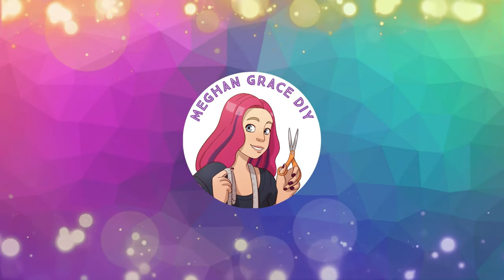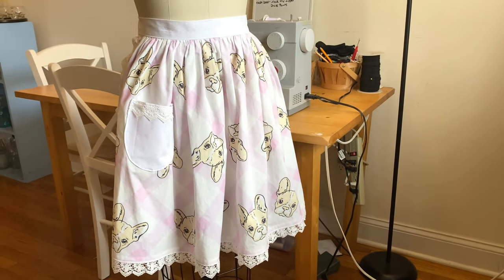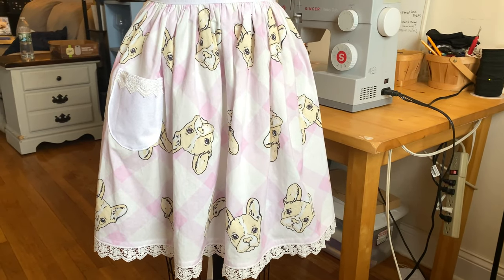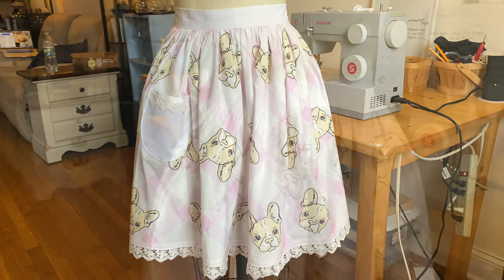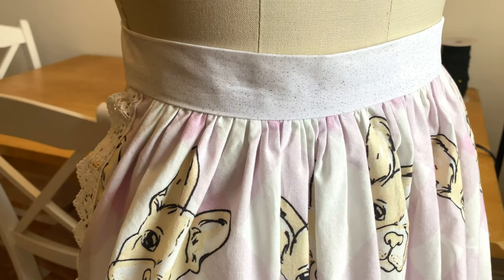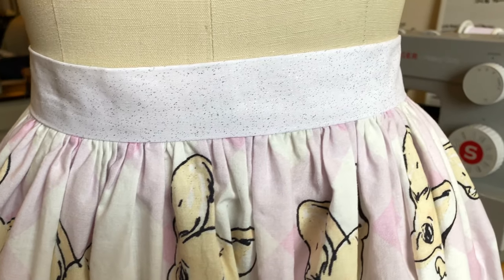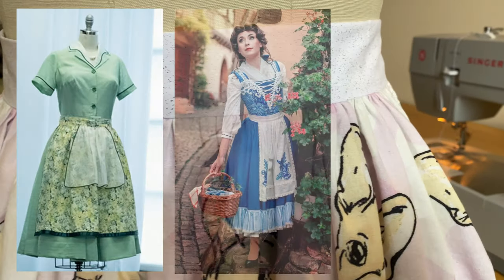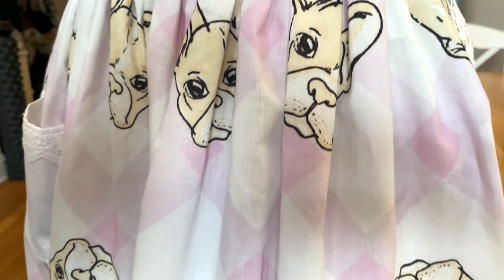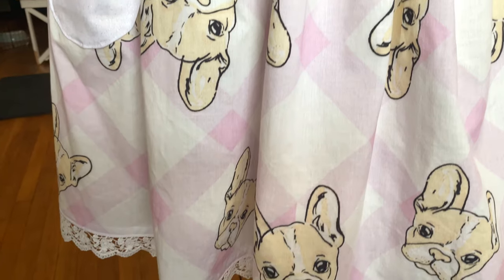Welcome back to Megan Grace DIY for another tutorial. Today's video is going to show you how to make an adorable vintage gathered apron. A gathered apron is a great project for a beginner or an advanced sewer alike — not only can you make one for yourself, but you can make them as gifts. A gathered apron is also seen very often in 1950s clothing or in Disney princess costumes. I'm going to show you how to add a curved pocket as well as some lace trimming, but both of those things are optional.